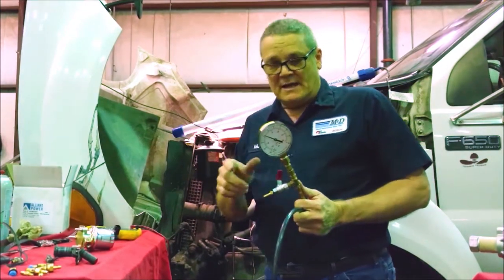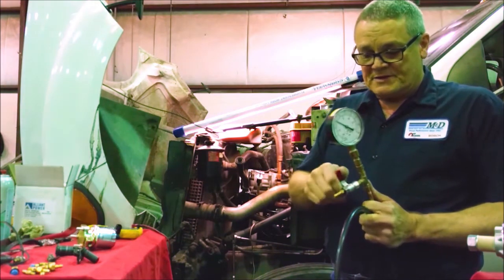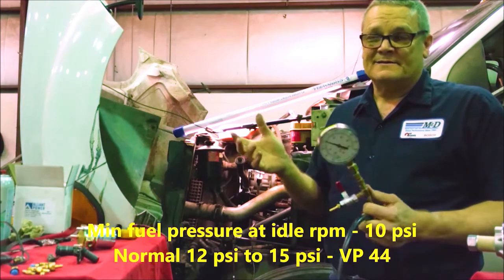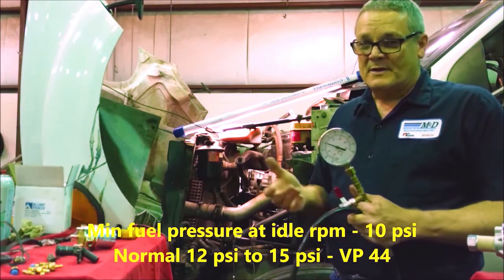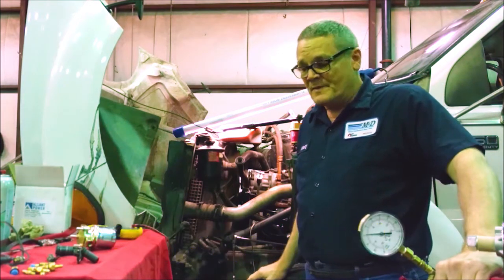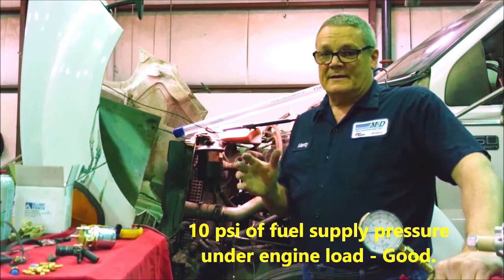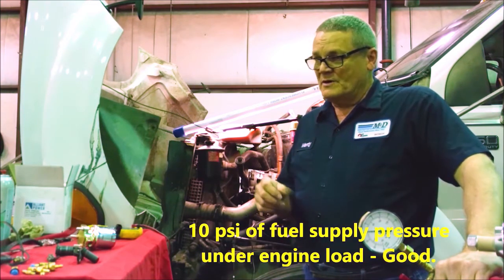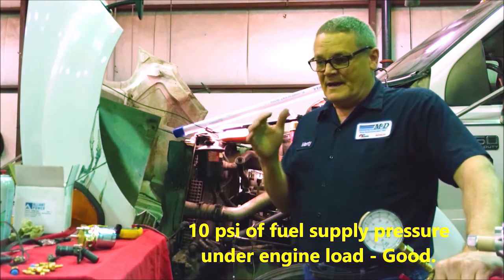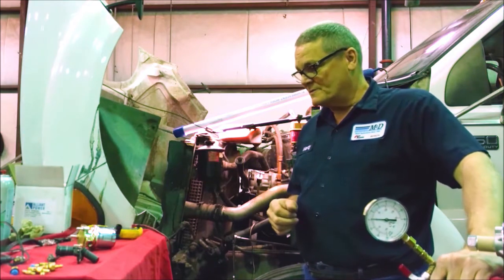Once you loosen all the lines, start cranking and get fuel out of the lines, you can close them and crank it. Once the engine starts up, shut that off and measure fuel pressure. Ten pounds, to me, is probably minimum, especially at idle. This one here had 12 pounds of fuel pressure at idle, and under load it made 10 pounds — and I'm okay with that. Book might say 14 or 15, and some will do that, but if I have 10 pounds of fuel pressure under load, I'm going to let that go.